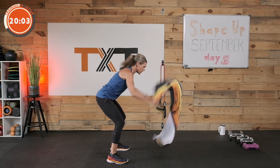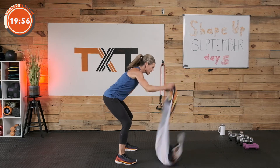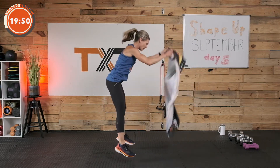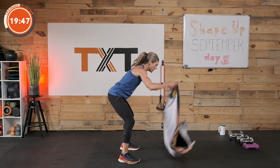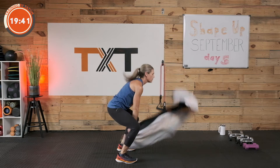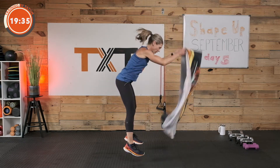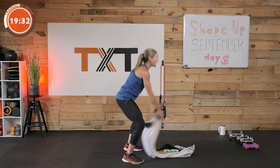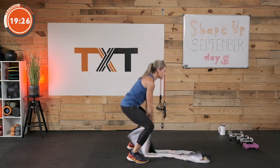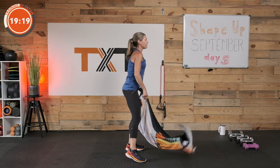Waves: one, two, three, four, five. Slam: one, two, three, four, five. Waves, slam, waves, slam — continue alternating five waves and five slams throughout. Come on, four, five, rest.